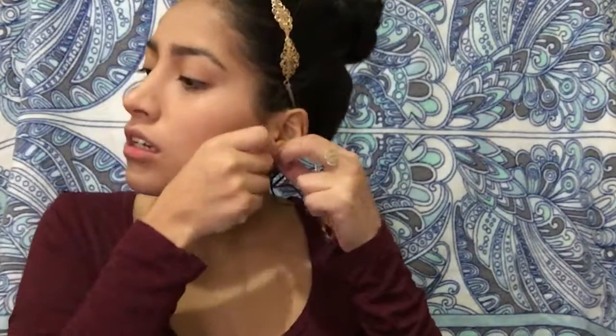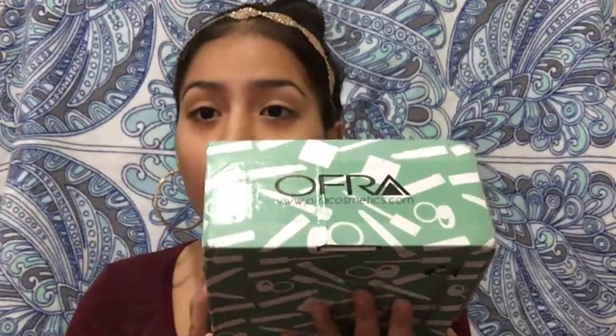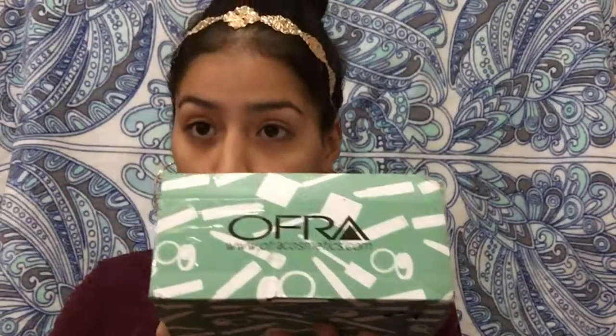Hi everyone, welcome back to my channel! For today's video we're gonna be testing out the Ofra x Nikki Tutorials collection. Nikki Tutorials had a collaboration with Ofra and she made a highlighter called Everglow with three beautiful shades, and three liquid lipsticks. I can't wait to test them out!